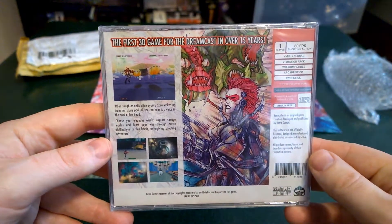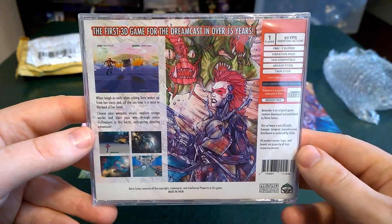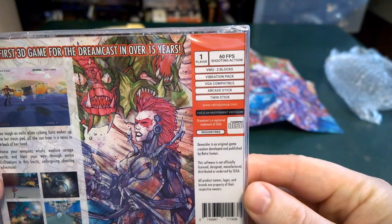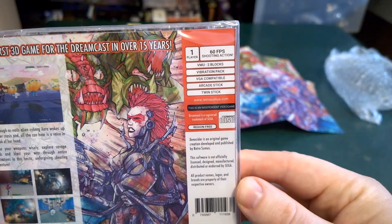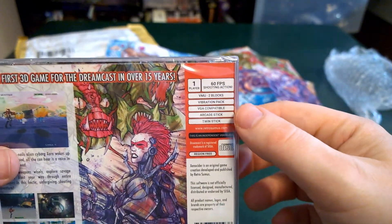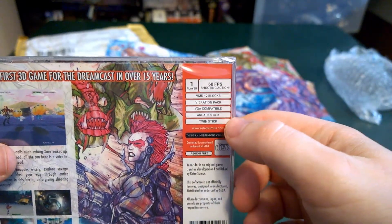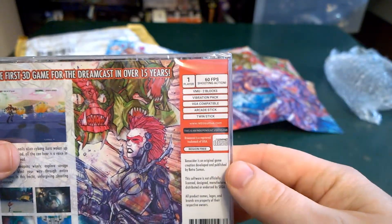On the back, let's take a look. The first 3D game for the Dreamcast in over 15 years. One player. 16 FPS shooting action. Two blocks. VMU. Vibration pack. VGA compatible. Arcade stick. And twin stick. I do not have the arcade stick or the twin stick. I believe a popular channel reviewing it with the twin stick was Retrofate's channel. Shout out to Retrofate for that.